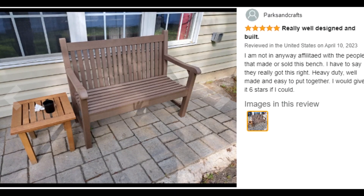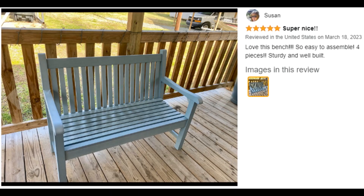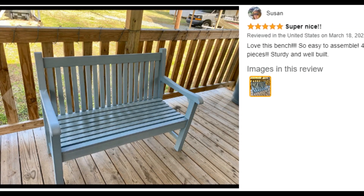All-weather garden bench. The chair is made of plastic wood material and can withstand all kinds of weather. You do not need to add a protective cover to it.